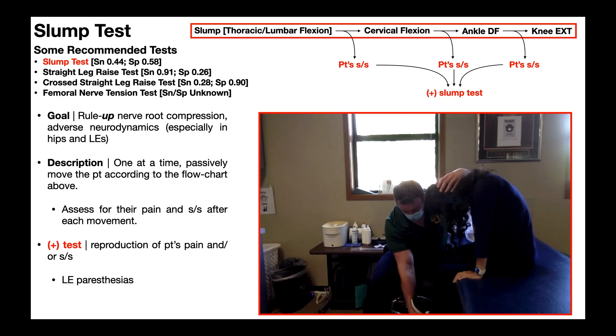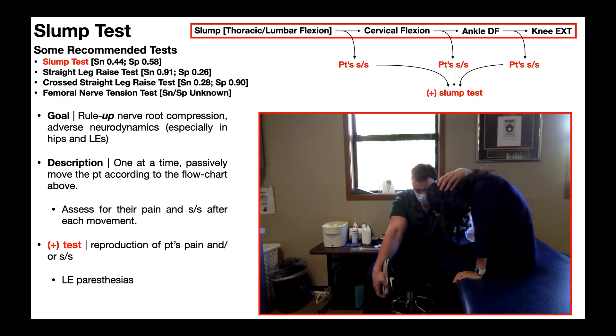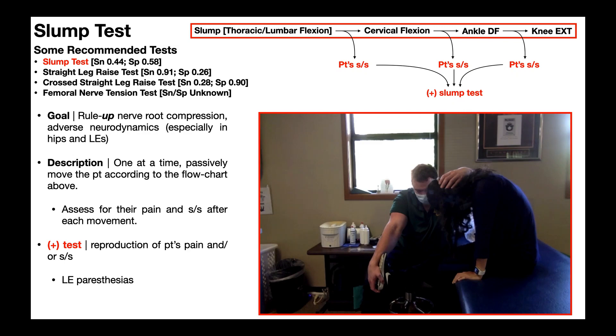Then I'm going to passively extend the knee. At any point along that knee extension, I'm going to reassess for any of those three lower extremity paresthesias. Unless you have really good nerves, this position is not comfortable for anybody — the vast majority of people are going to feel some tension on their nervous system. Does that constitute a positive test? No. In order to be positive, it has to reproduce any of those three paresthesias: numbness, tingling, or burning shooting pain.